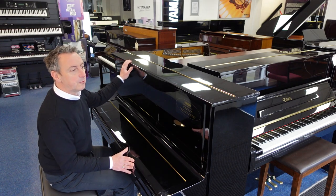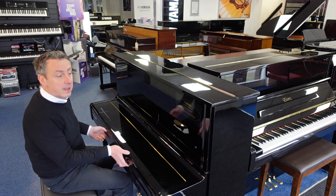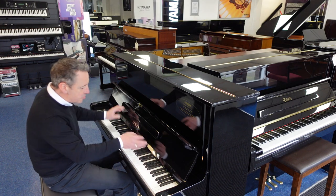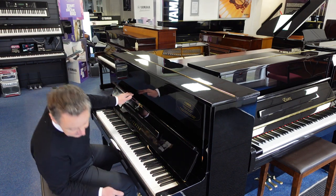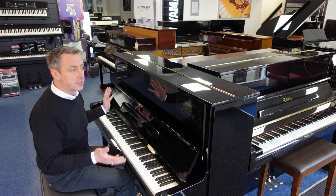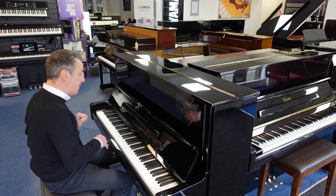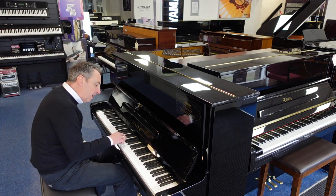This is in a lovely polished ebony cabinet with lovely brass finishes and brass logo, three brass panels, a lovely brass hinge there. It looks really nice. The cabinet's in great condition and internally it's absolutely sound with no issues whatsoever, and it just plays great with a lovely responsive action.